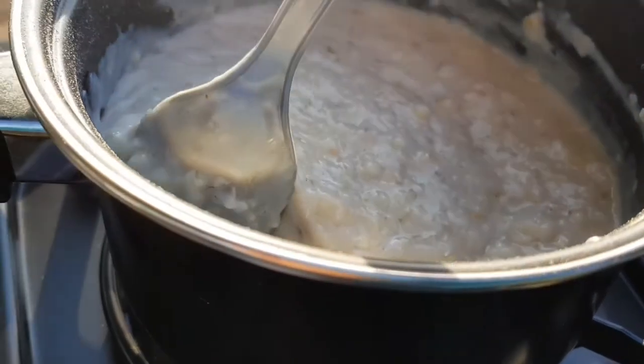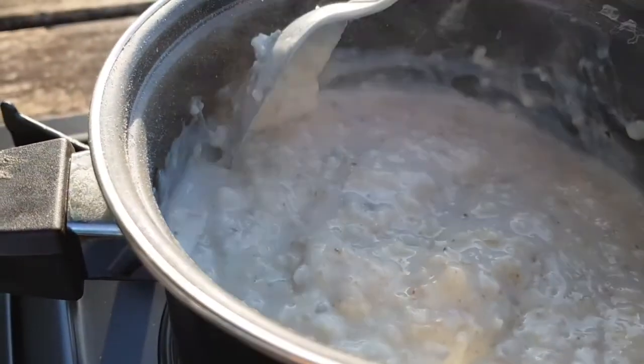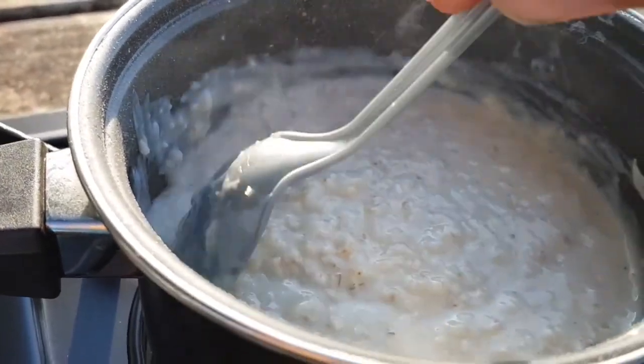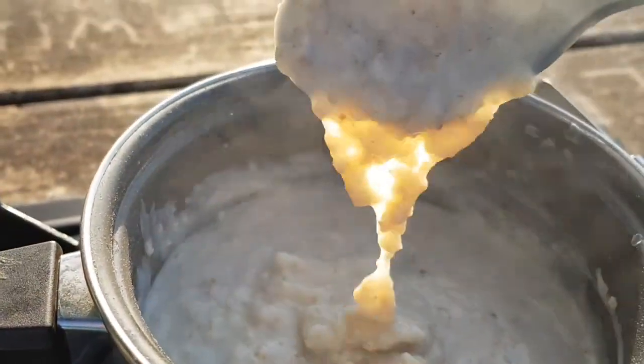Porridge will expand slightly like popcorn or rice as it soaks up the water. Look at that — that's the absolute perfect consistency.